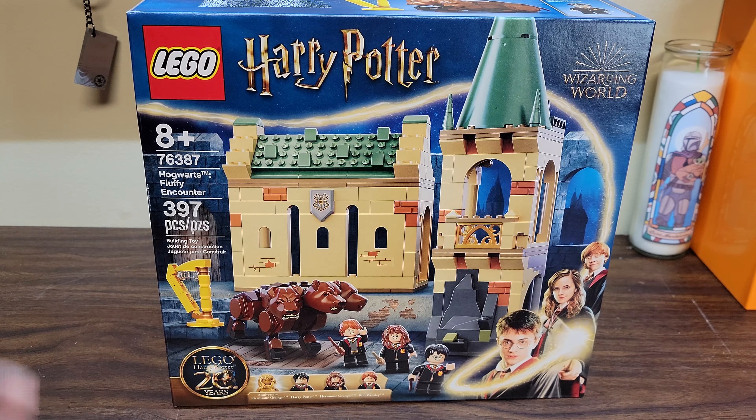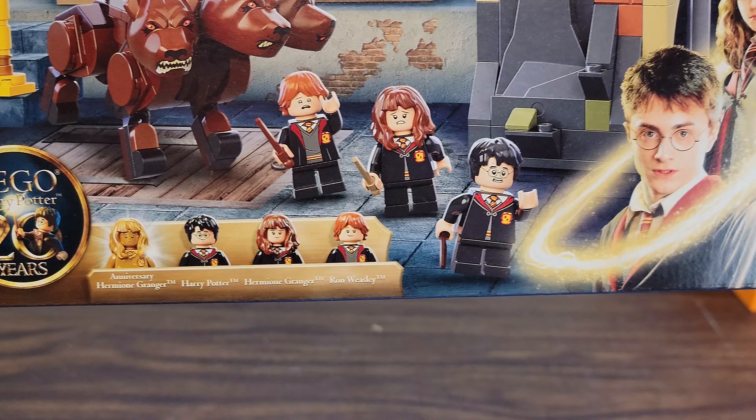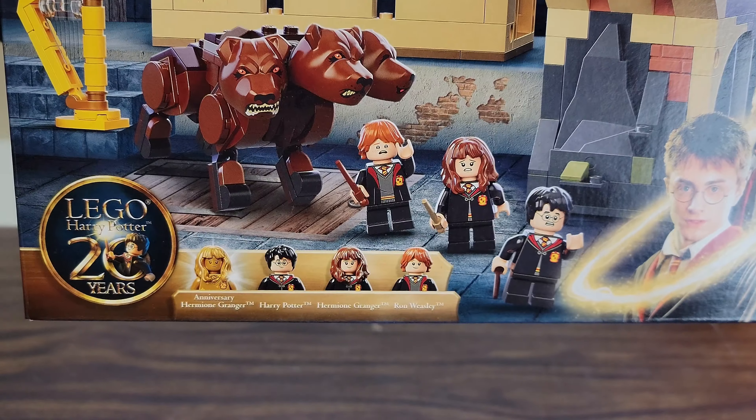397 pieces. Look at that. Comes with a gold Hermione, Harry Potter, Hermione, and Ron. Harry Potter's in a Harry Potter set? I would never believe that.